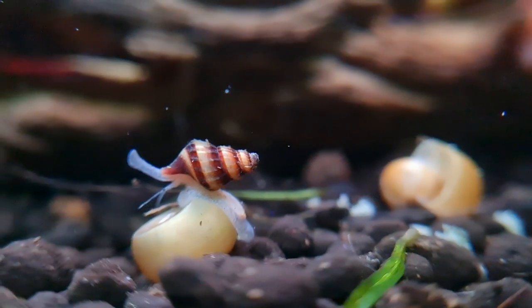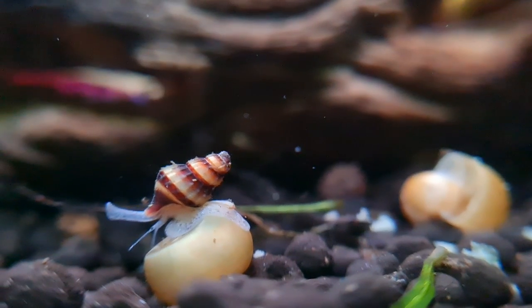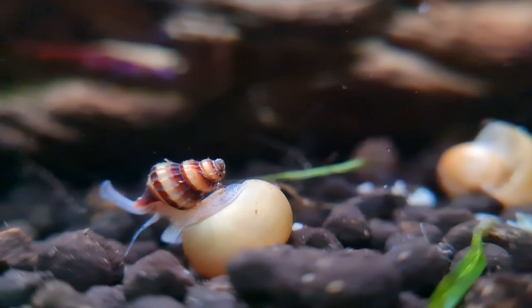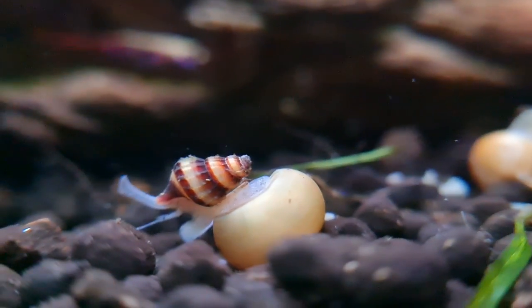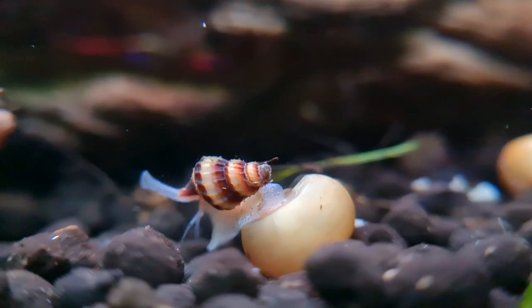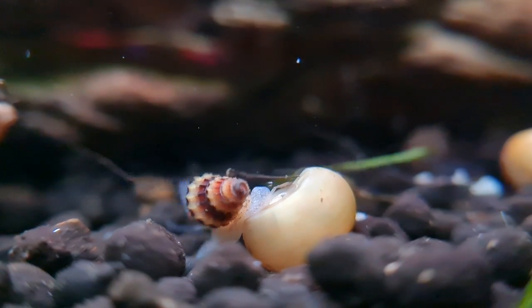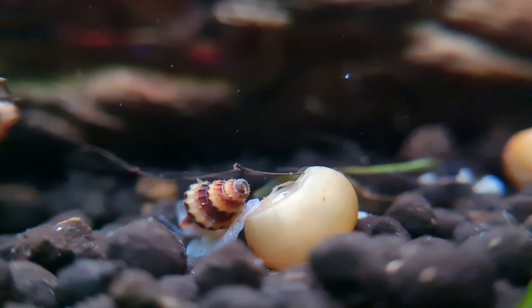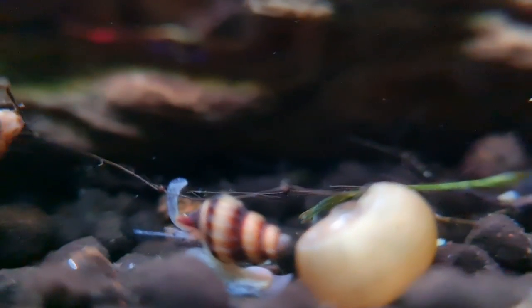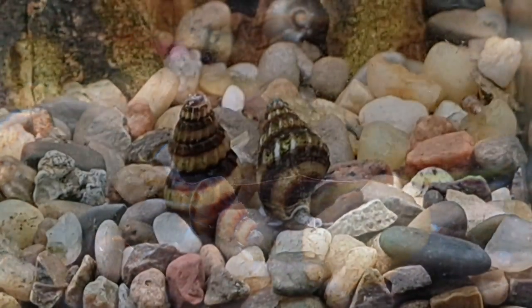It's worth the wait. Juvenile assassin snails are like super cute miniature clones of the adults and they're just a joy. If anything in the hobby is going to put a grin on your face, a young assassin snail will do it for sure. There is no way, as a hobbyist anyway, to identify which is a male or a female when they are young or fully grown, and it is going to take about six months for them to reach adult size.